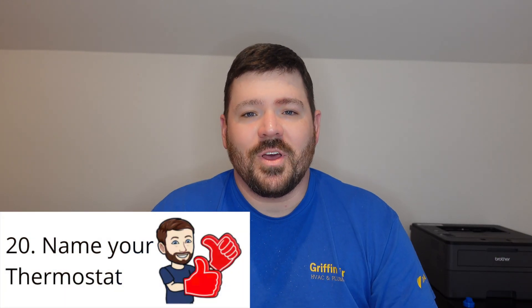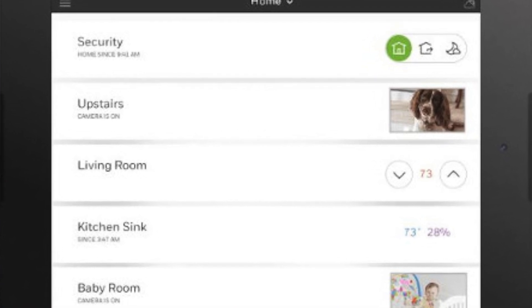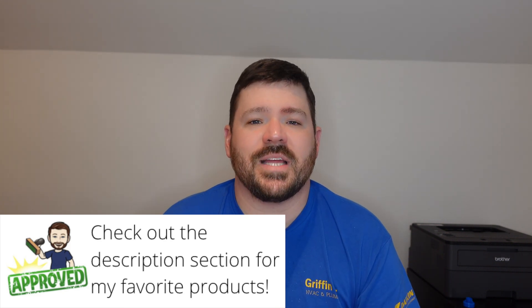Number 20: you can name your thermostat. You might wonder why you'd want to do that. Well, some houses have zoning with multiple thermostats, and when you pull up your app or control it through Wi-Fi, you can name each one so you know which is which. Some homes have more than one system, and naming the thermostats lets you know exactly what you're controlling. In my house we have upstairs and downstairs systems, so I named them upper level and lower level. Some thermostats have a set list of names to choose from, while others let you enter a fully custom name.